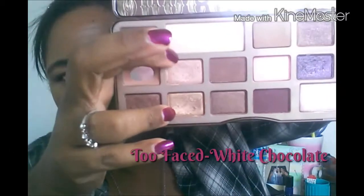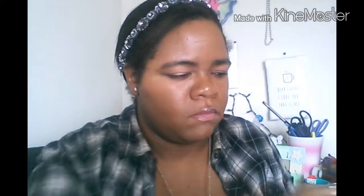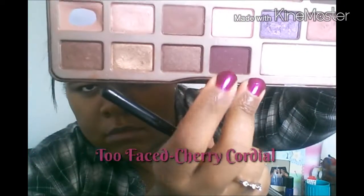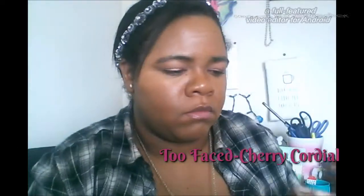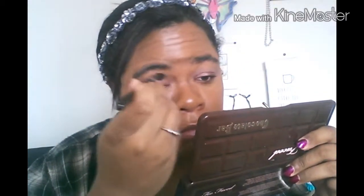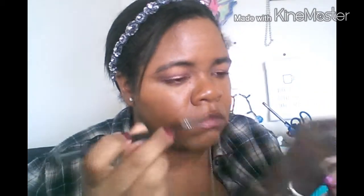Next I'm going to take this color called White Chocolate, which is a matte cream highlight shade. I'm going to take that with a blending brush and place that in the crease just to give our eye look a lighter base and a little bit more dimension. Then I'm taking Cherry Cordial, which is a beautiful matte cranberry shade, and placing that color throughout the crease as well.